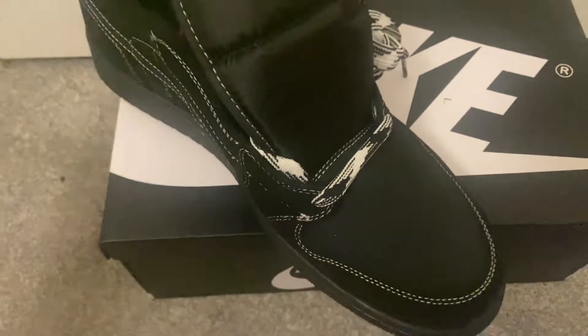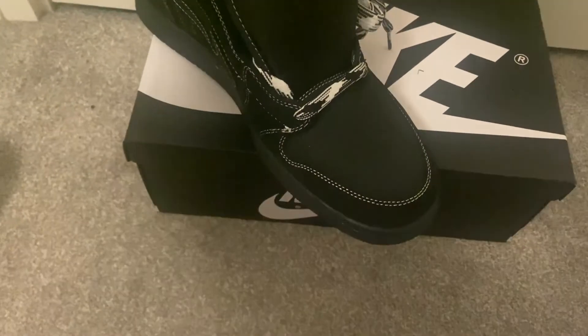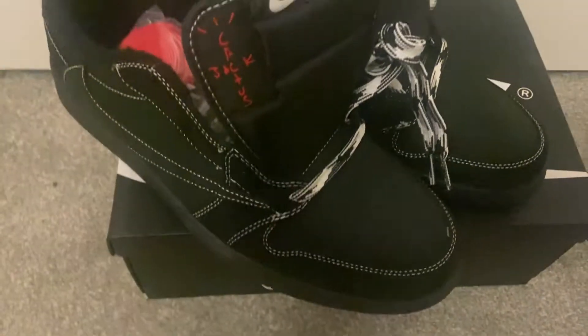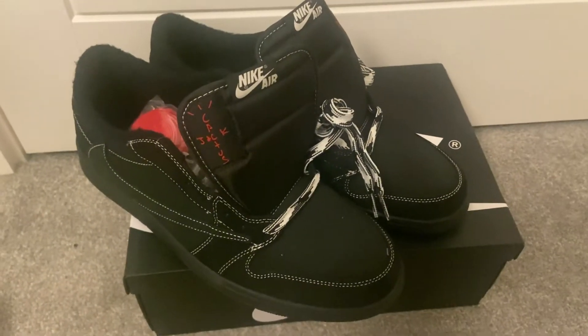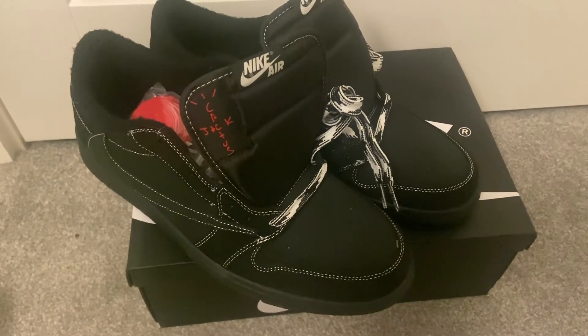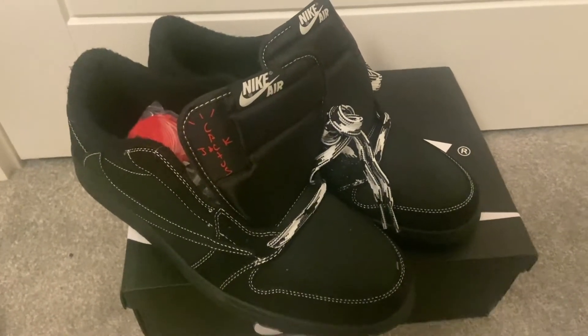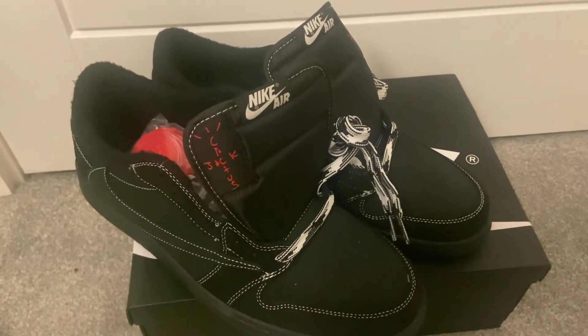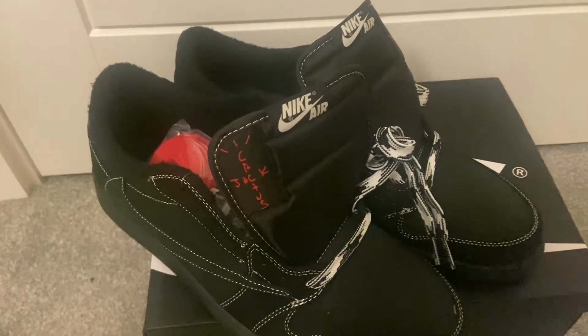What I'll do now is wear these trainers for a good couple of days and then come back and give some feedback on how they feel. So far the look of them is absolutely outstanding — I really hope the feel is just as good. Quick reminder: bkicks.ru, discount code MATRU CX for ten dollars off. Speak to you in a couple of days.